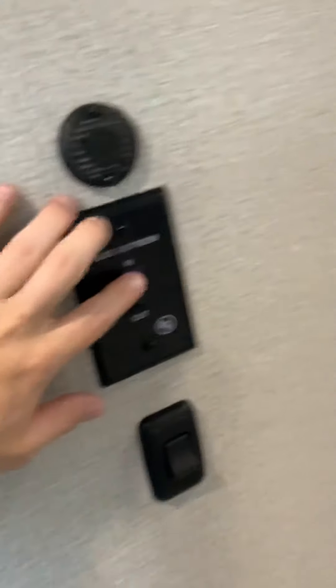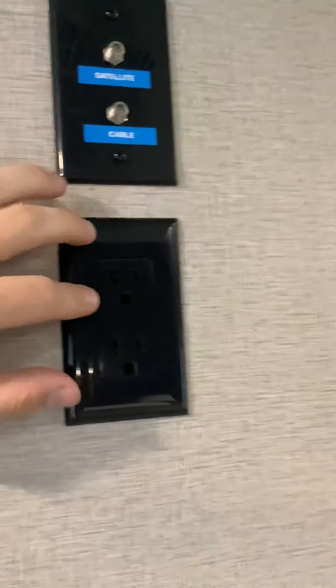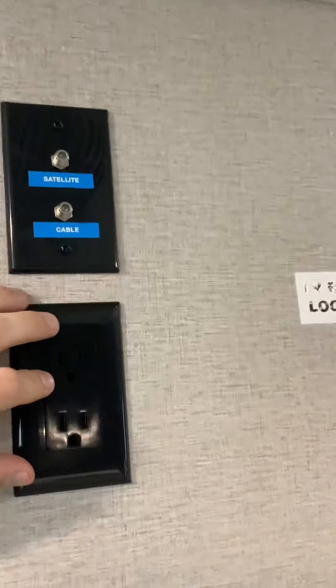Next we're going to go into the bedroom. Right now I have the bedroom slide all the way out. There's also a control panel in here for that, so you just go in and out with that. Light switch. And then you have your satellite and satellite cable port here. GFCI outlet there. Your TV backer is right there.